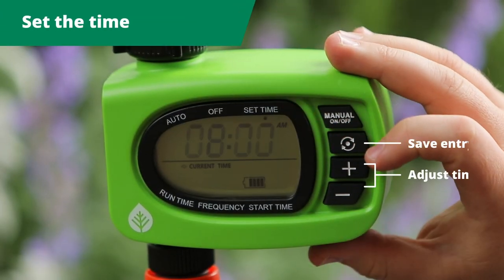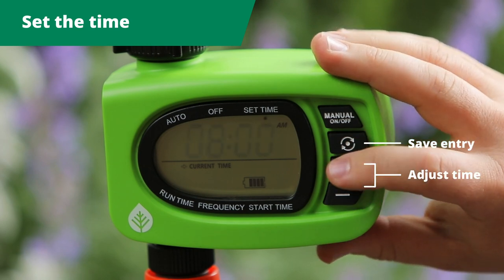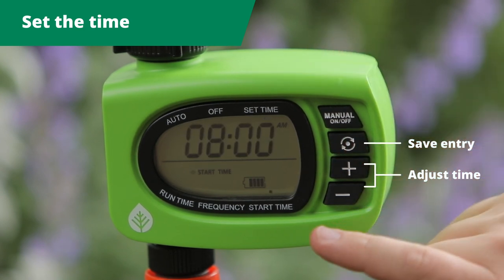To set the time, your timer will be preset at 8am. To change this to the current time, use the plus or minus buttons. Use the button with the circle dot to save your entry and move on to the next step.